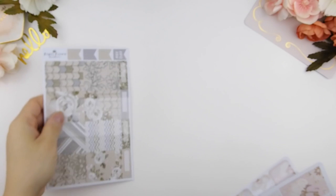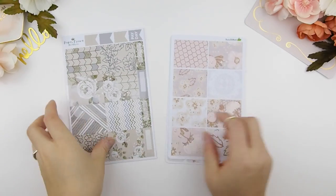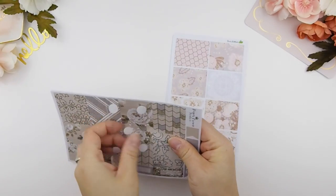Hi guys and welcome back to another plan with me video. I just uploaded the November mystery kits unboxing so if you guys have not checked that out. This plan with me is my birthday week plan with me and I've decided to do a mashup of two kits that I purchased through Etsy. The first one's from Paper Crown and the second one's from Basil and Mint.